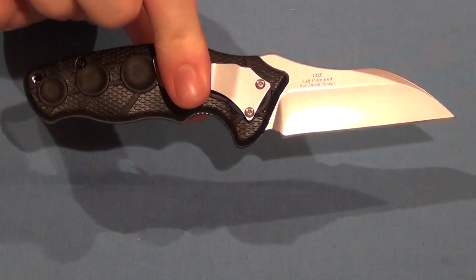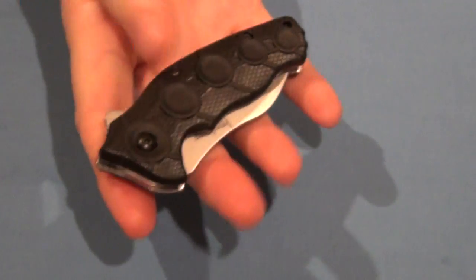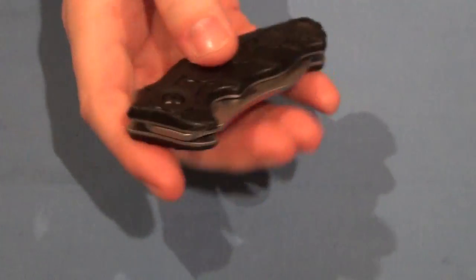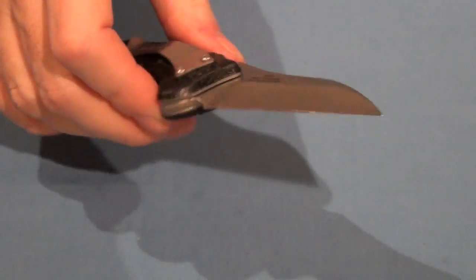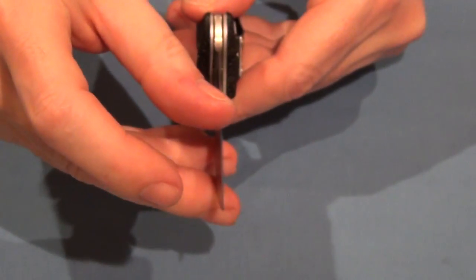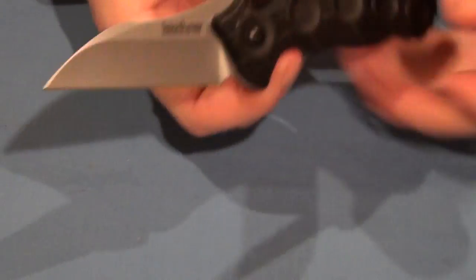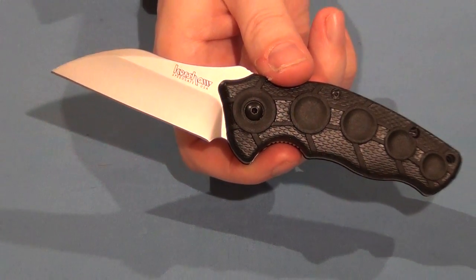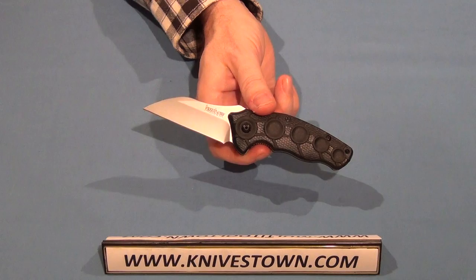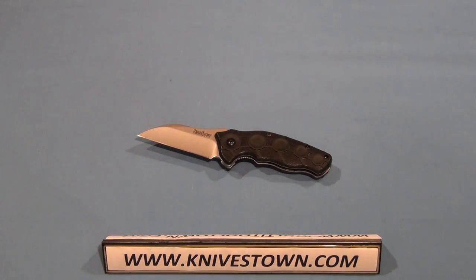That's a great little worker. Three and a half ounces, so it's not too heavy. Glass-reinforced nylon handle lasts forever. Super great opening. Razor sharp. Yeah, that's a great little knife — that's the Kershaw Needs Work. All right, well, thanks for watching. I'll see you again.